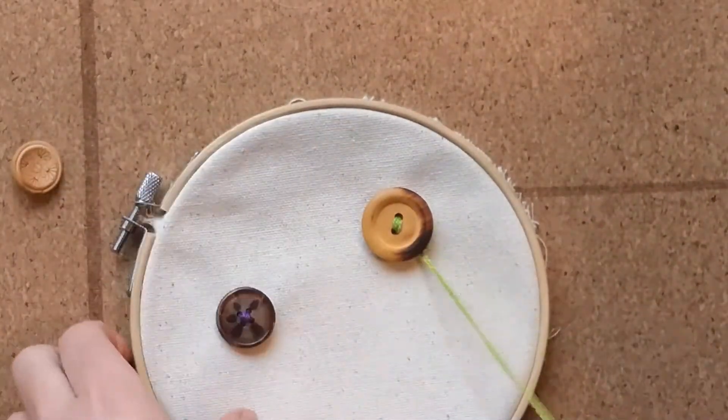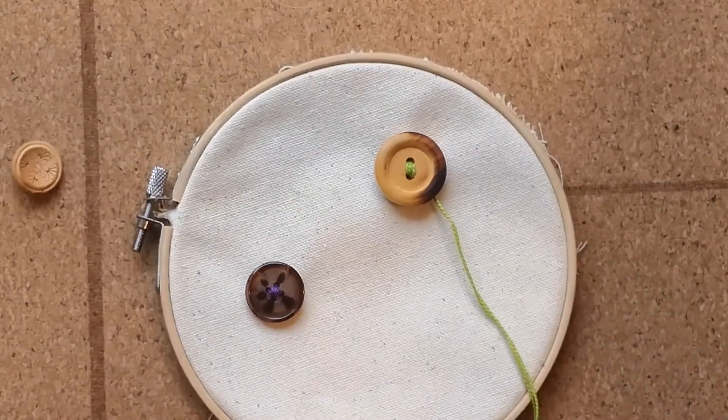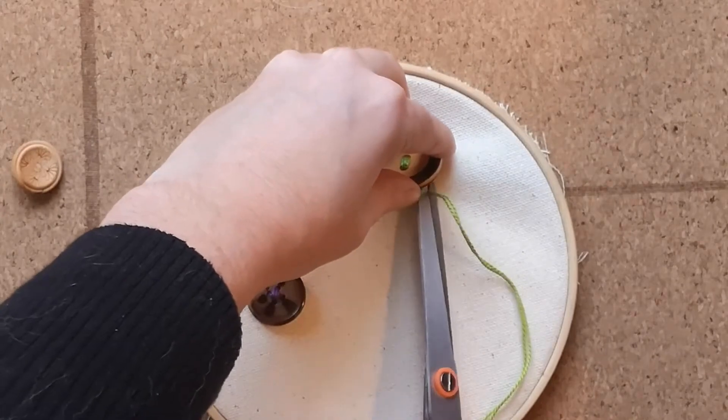Your button is now secure. Use your scissors to trim off the remaining loose ends, once again avoiding the knots that you've created.